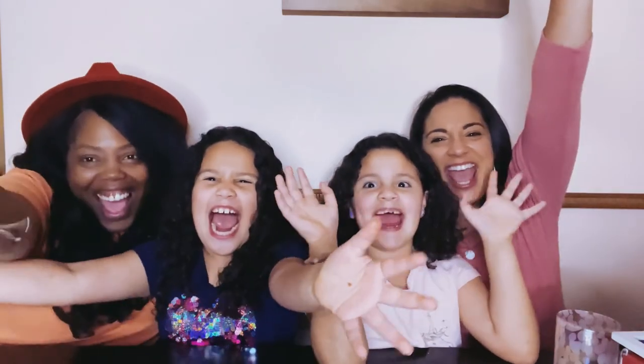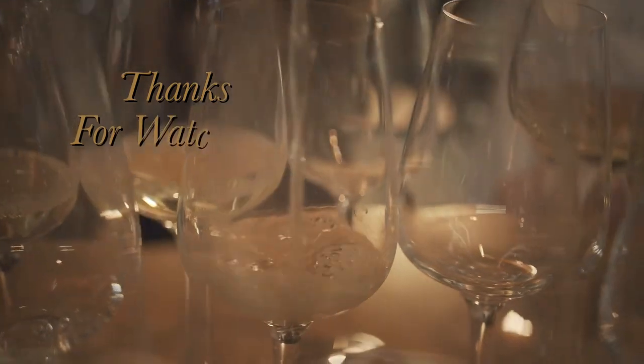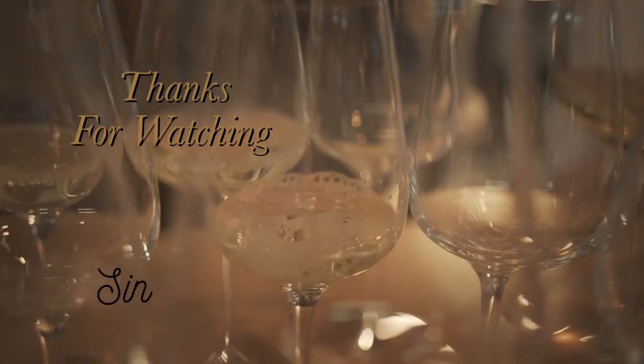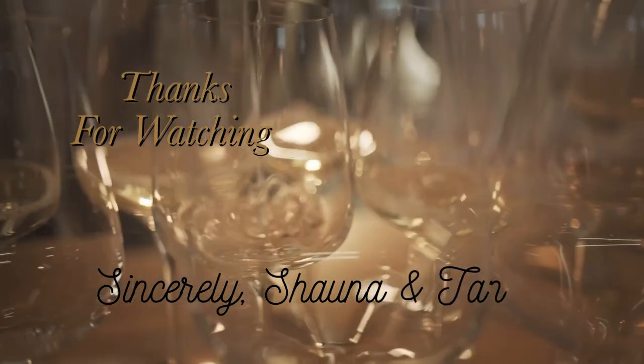All right, you guys — that's it for tonight. Like, subscribe, and share. Until next time — bye, guys!